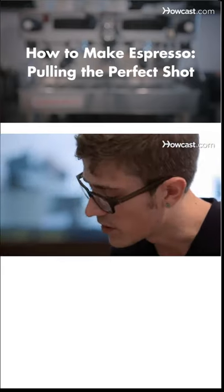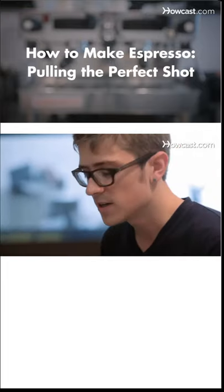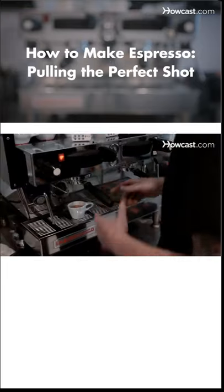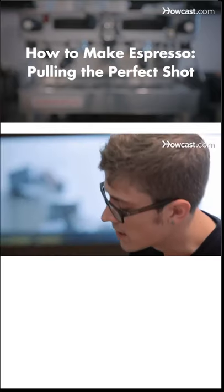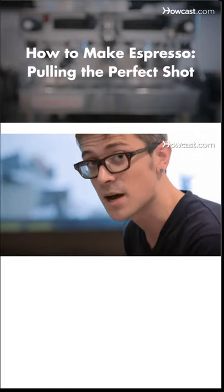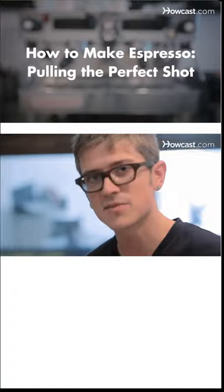All right, so that looks pretty good. It was around 25 seconds. And another visual cue is if it's starting to blonde, which is turn very pale and gush out fast — that's a bad thing. So as soon as it started to turn that color, that's when I stopped it. So this should taste pretty nice. And that's how you pull the perfect shot of espresso.